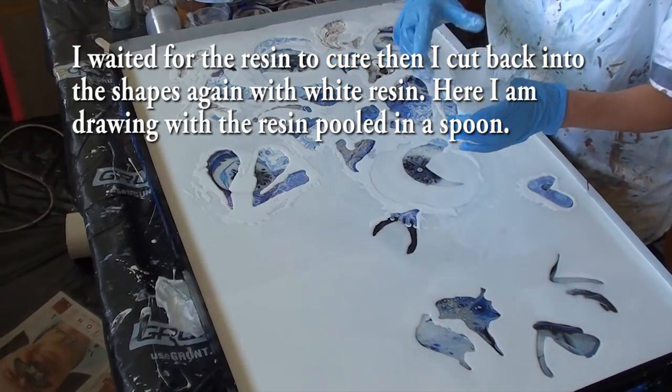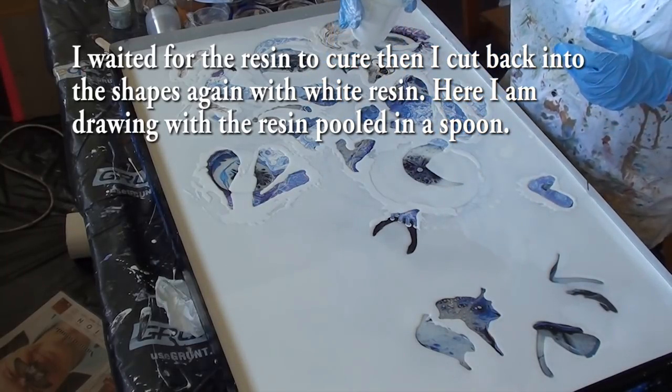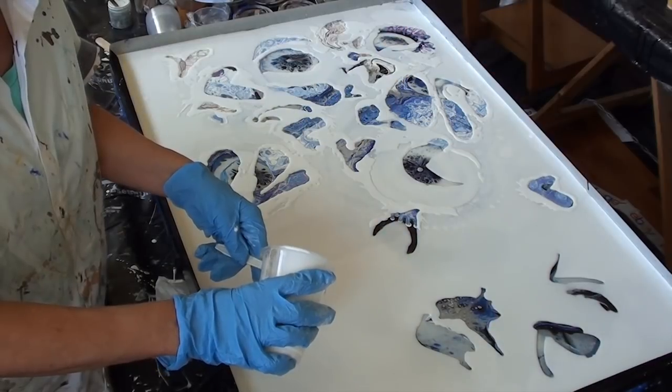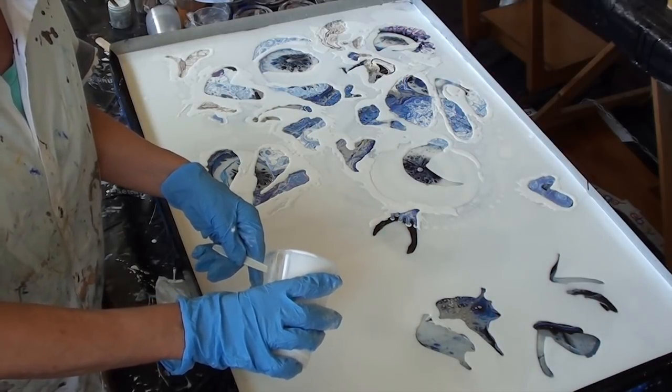I'm just going to do a little tiny bit of very fine dribbling, just to get a bit of movement in a few areas.